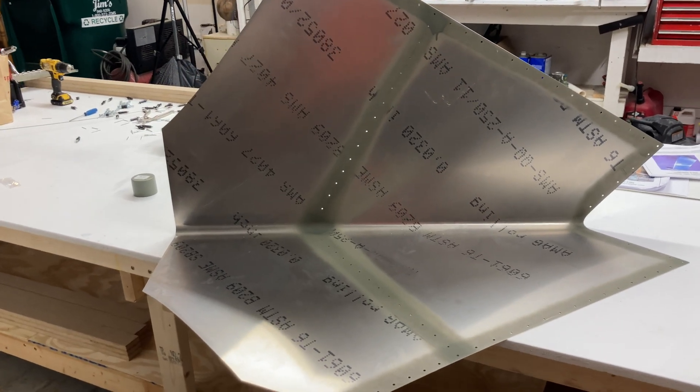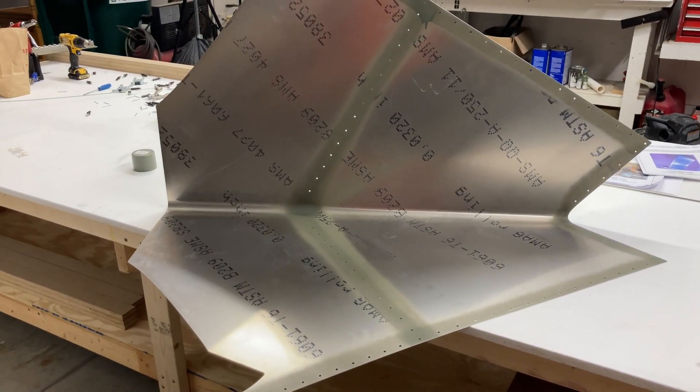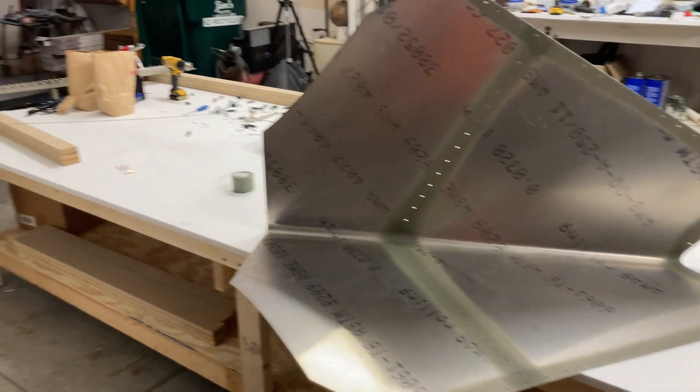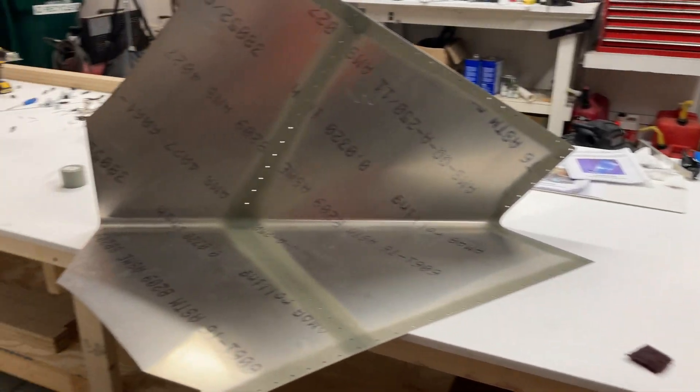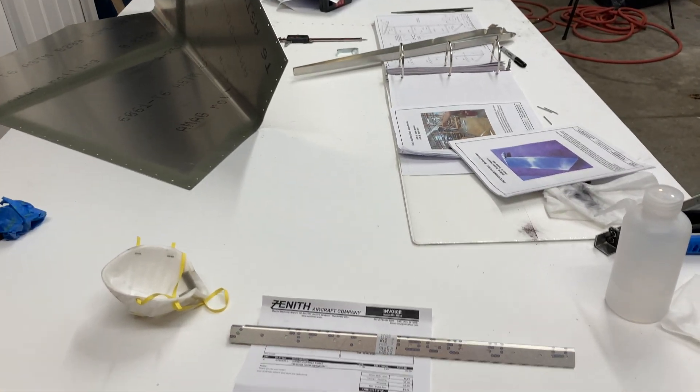I'm just priming the mating surfaces. Now I think it's a good time to clean up, put a bunch of junk away, get organized, and then do this again.